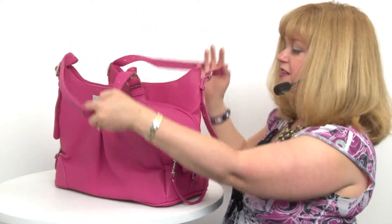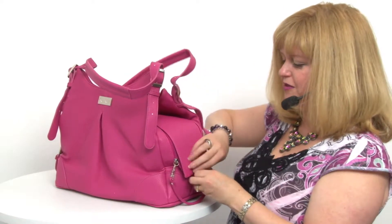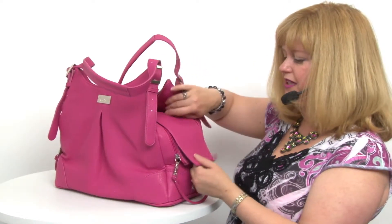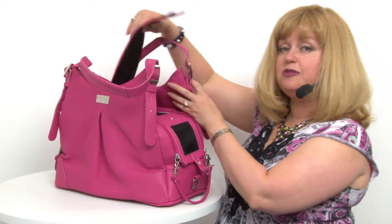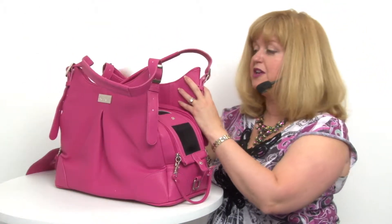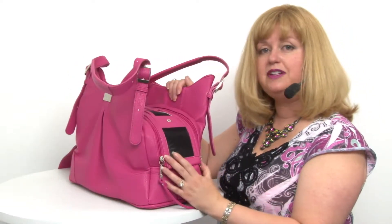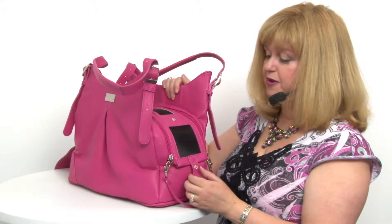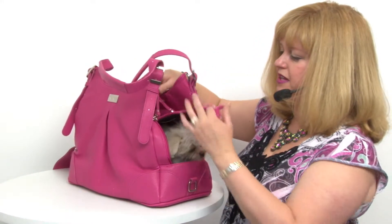For instance, there's a privacy panel here that allows you to keep your pet completely covered, but if you're someplace where you'd like a little more ventilation or allow your pet to interact more with the public, you can definitely open up the vented panel and for even more exposure, you can zip up the flap.